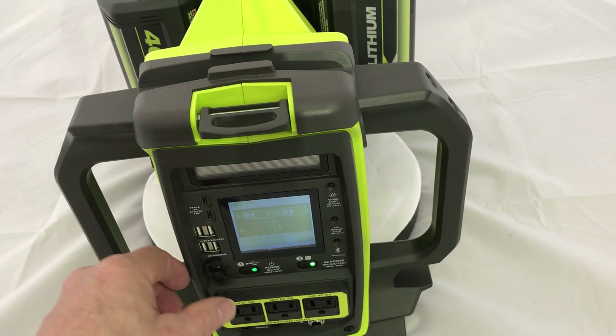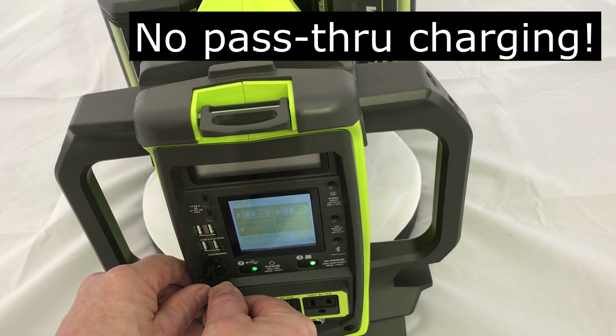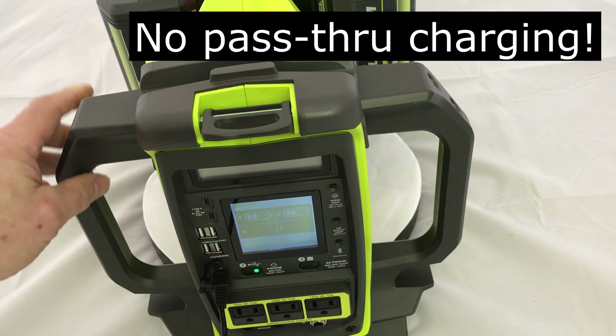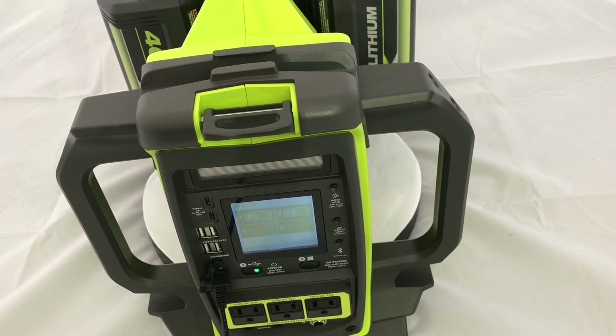A really terrible feature of this unit is that as soon as you plug in the charger, it shuts off all your AC — so there's no pass-through charging. Not good.